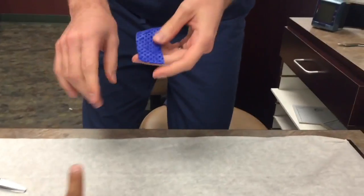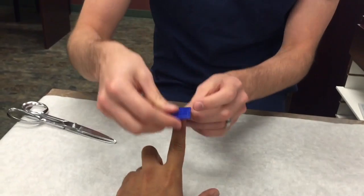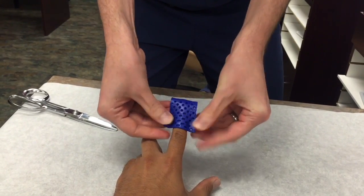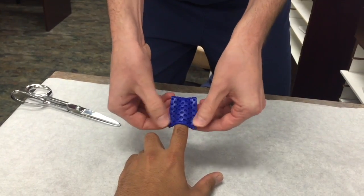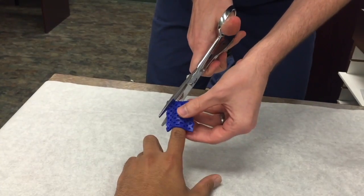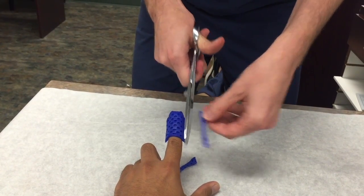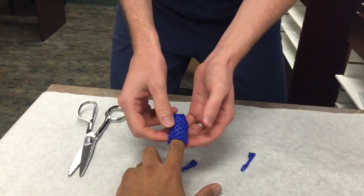Just give me one finger. I usually have them bring it up high, and depending on if Dr. Bronstein wants this joint free, I'll just put it on like that. This would be for an amputation, or if they just don't want to bang it on something. That's pretty much all you do.